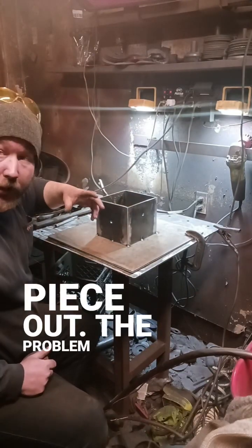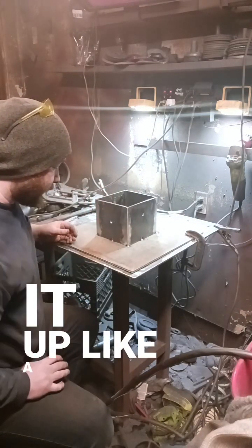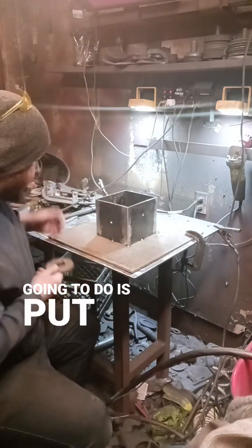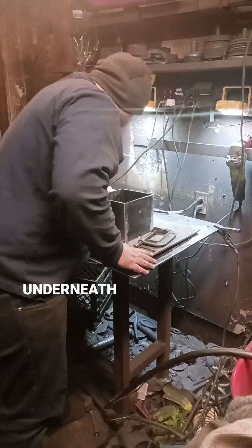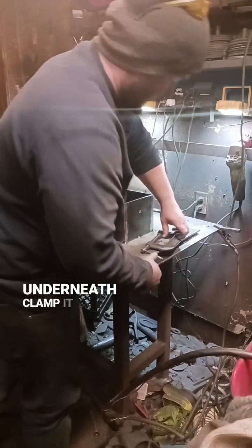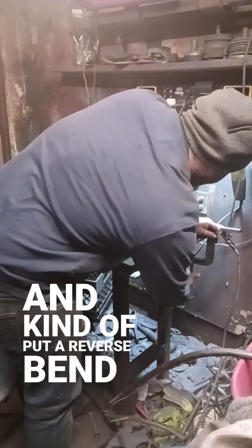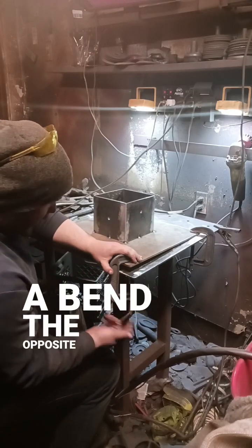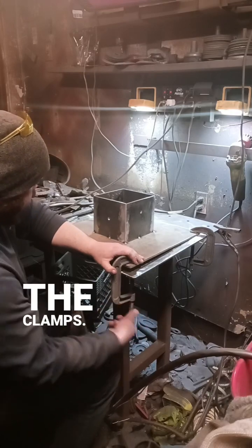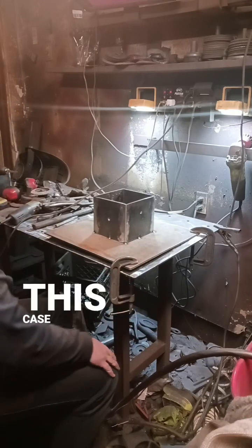All right, so I got to weld this piece out. The problem is when you're welding in the middle of the plate, often the heat brings it up like a taco. So what I'm going to do is put a spacer underneath and kind of put a reverse bend on it — basically to fight the distortion. I'm going to do a bend the opposite way just with the clamps, and that should help mitigate the deformation.